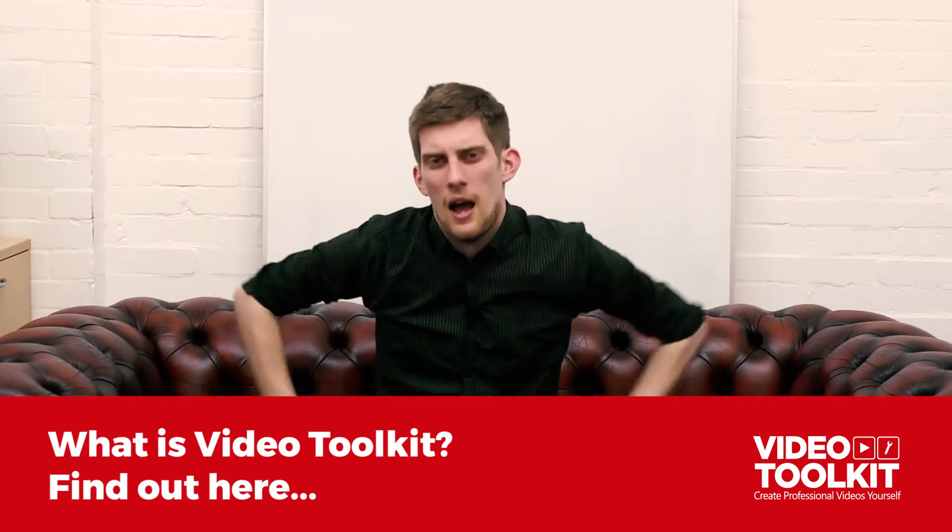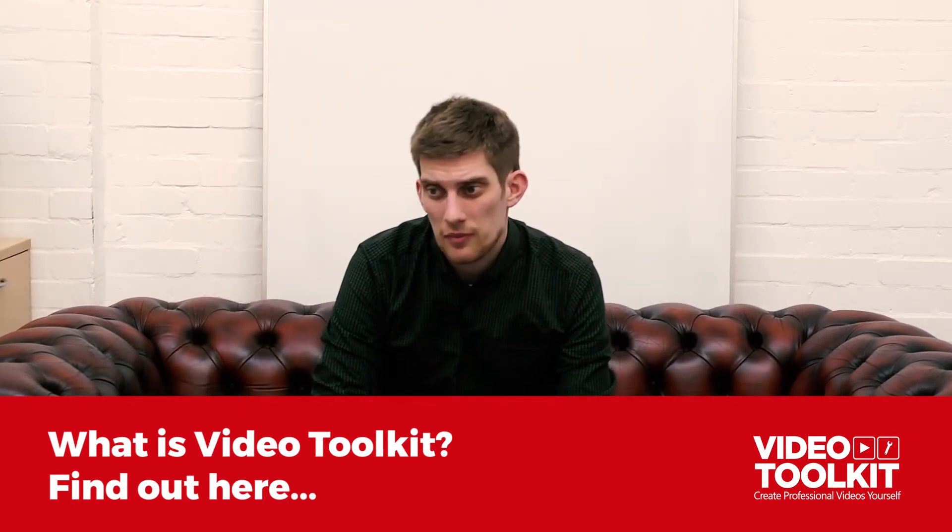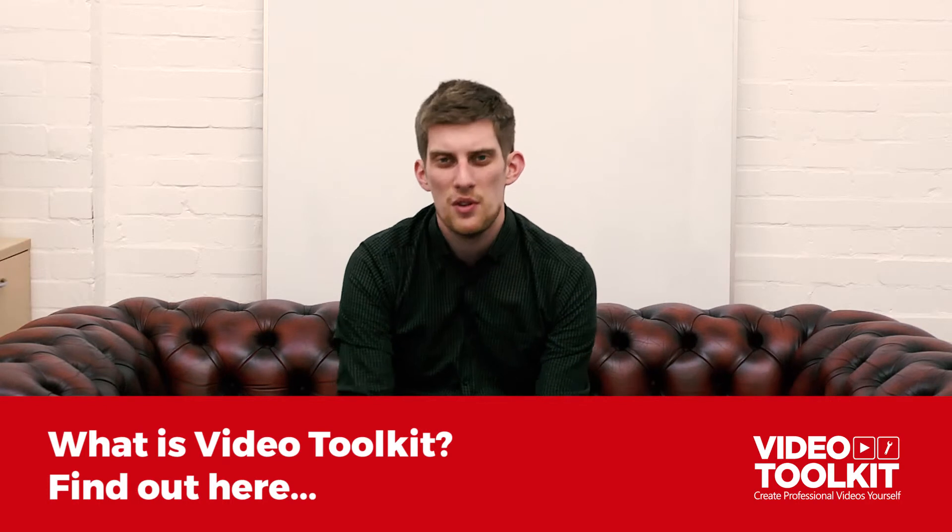The Video Toolkit is aimed at people who want to create videos themselves — they're not really sure about where to get started, but they know that they want to do it themselves. If you want to see what it's all about, head to this link here — I'm going to link it up — take a look at it, and join the Video Toolkit if you want to make your own videos and really start helping your business stand out by creating videos.